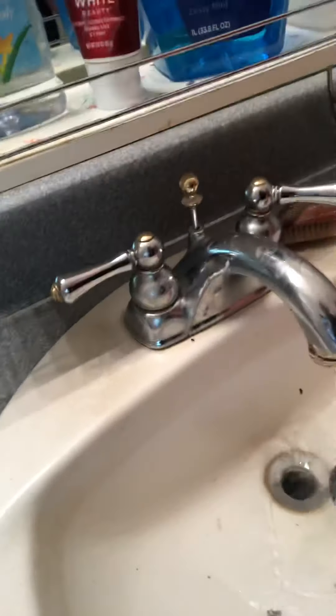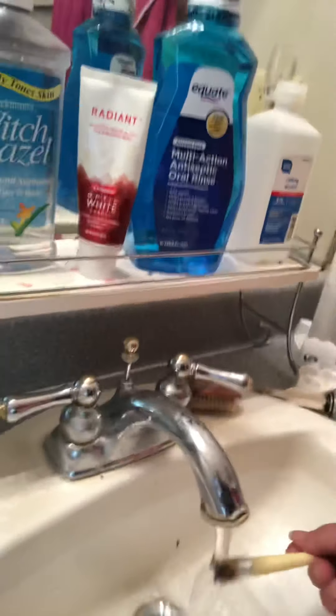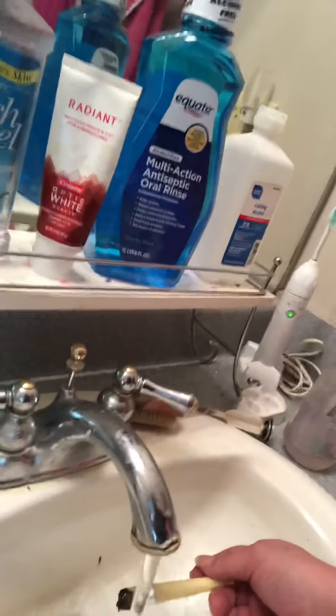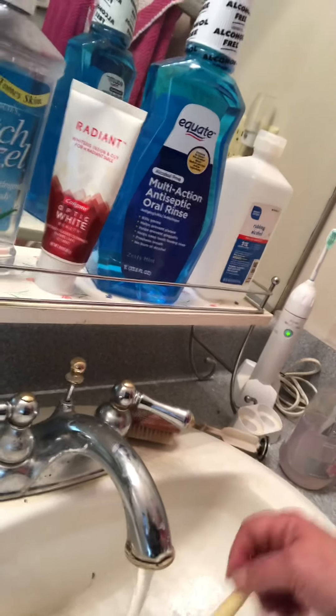From there I just put it in the sink. Always make sure you're running your fan and make sure there's lots of cold water on it. I'll show you the results in just a minute.